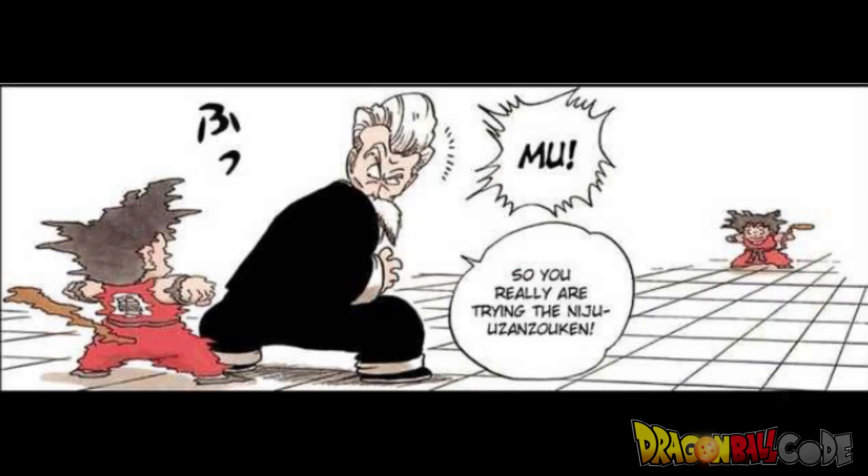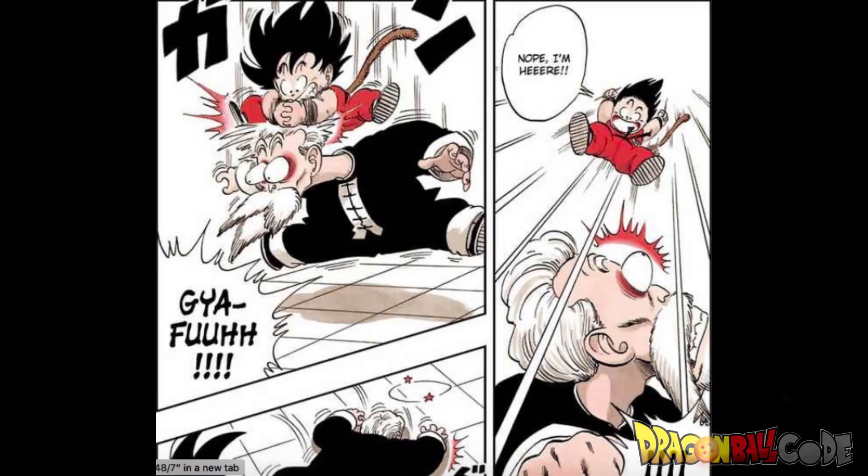Then when he was fighting Jackie Chun, he took the after image technique and made it into a triple shadow right there on the spot. And this allowed him to catch Jackie Chun off guard.